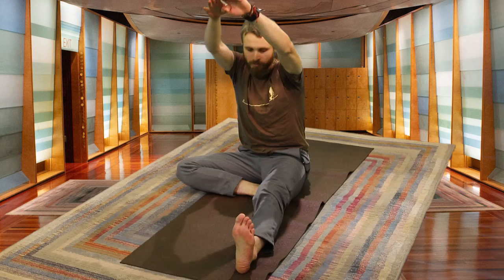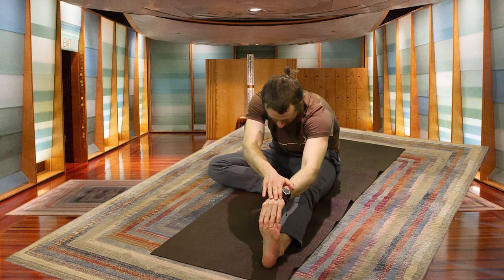Inhaling, palms high. Exhale, moving towards the left toes — left toes point back, heel points forward. It might be a little bit different from the right side.